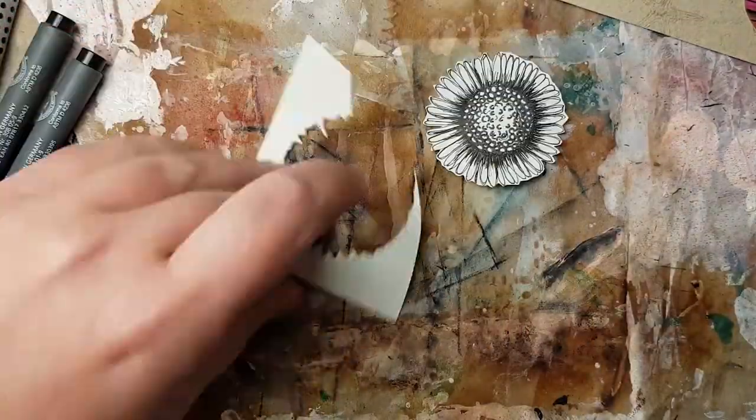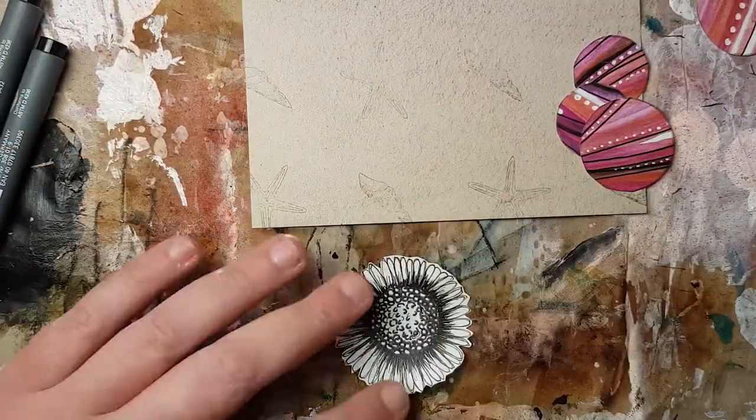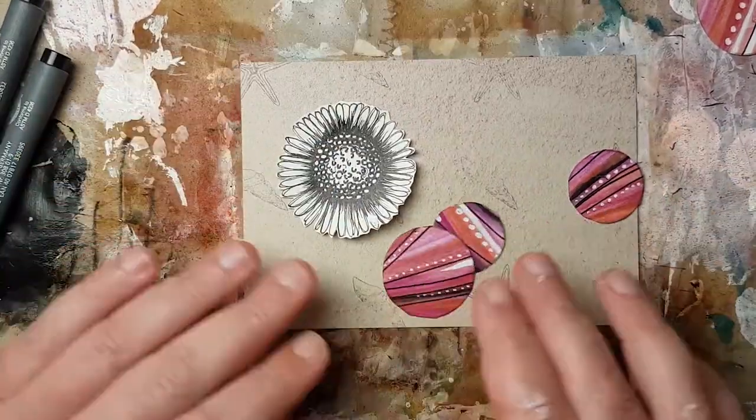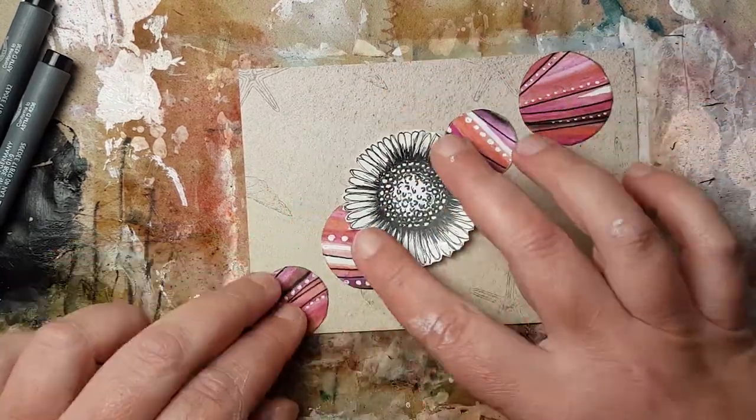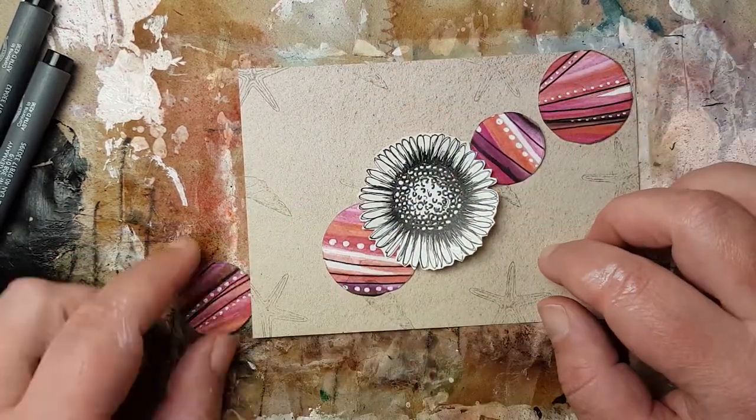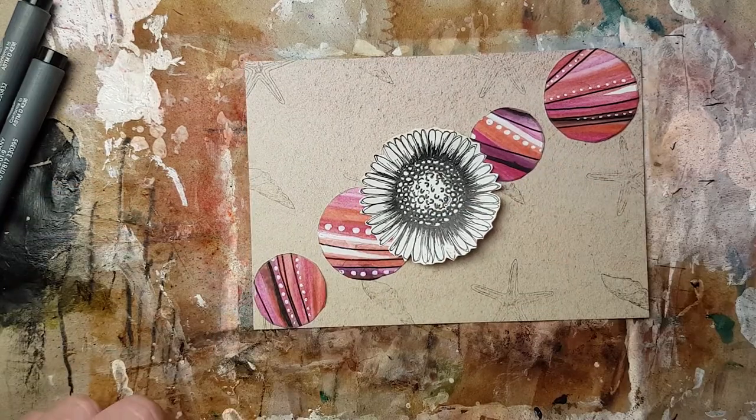I cut this flower out and left a little frame so that it looks like a fuzzy-cut flower with that frame we all love. Then I tried to arrange the circles with the flower, showing different possibilities.